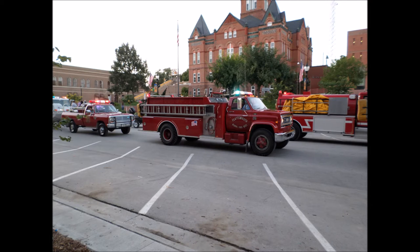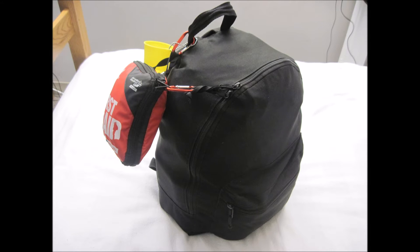Much like my preps, I mainly developed this bag over time based on events that I either bore witness to or went through during my life experiences. Let's dig into this kit, shall we?